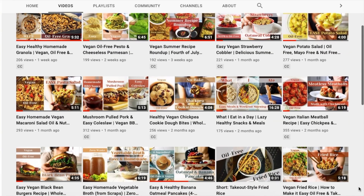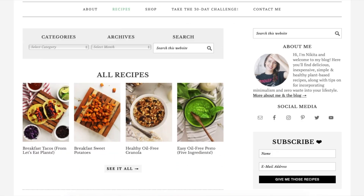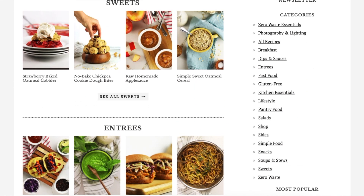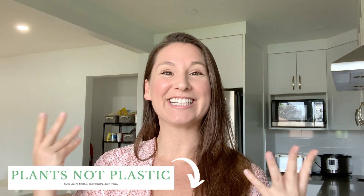My friend Nikita also has a YouTube channel, as well as an Instagram and a blog. It's called Plants Not Plastic, and she shares lots of recipes that are easy to make, budget-friendly, no oil, and of course whole food plant-based. Plus she shares some really great tips on how to reduce waste, which I've found very helpful. I'll be linking all of her information in the description box down below, so definitely go check it out if you're interested in those kinds of recipes.